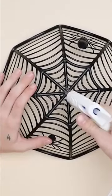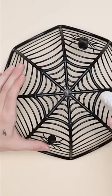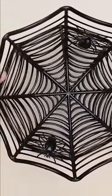So what I'm going to start off by doing is actually hot gluing the bottom side of one of these spiderweb bowls that I found at the Dollar Tree, and I'm going all the way around just making sure that I add a generous amount of hot glue on the bottom, and then I'm going to be gluing on top of that the second bowl.